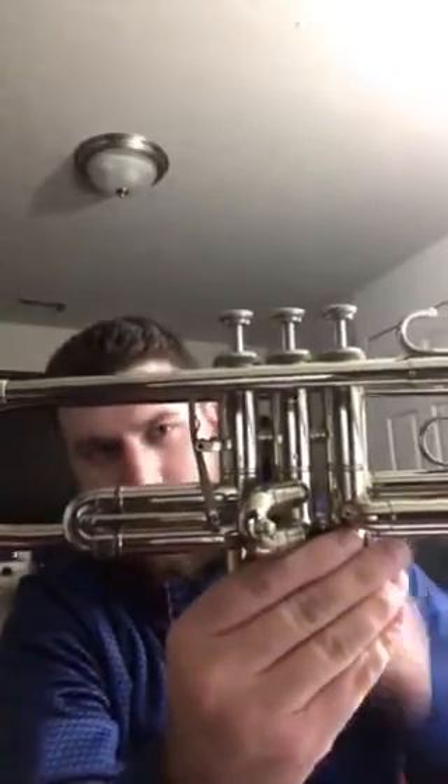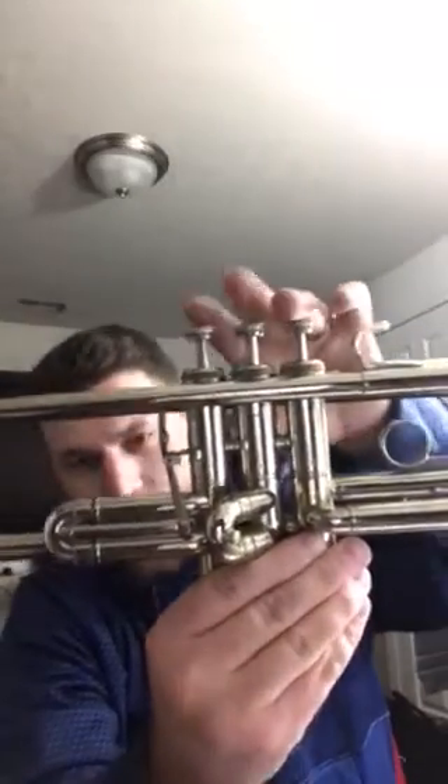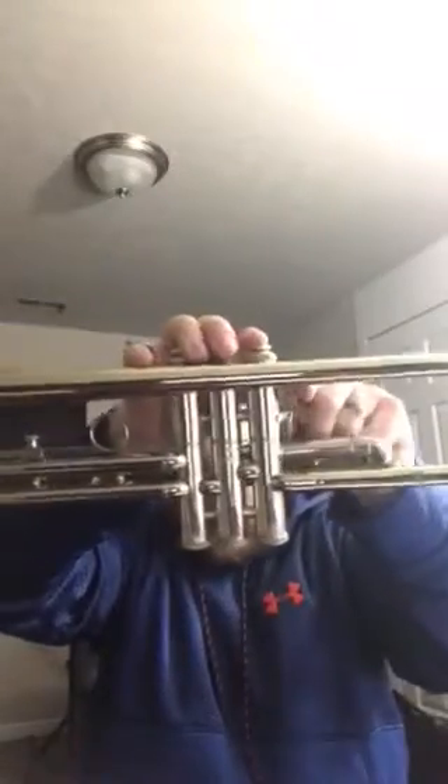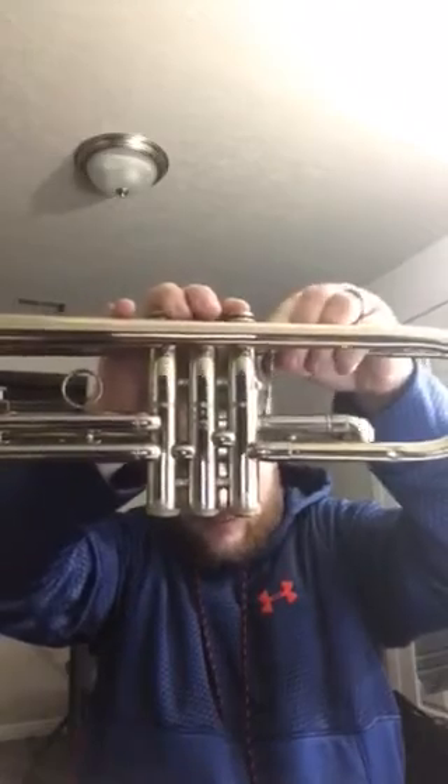Back when that was a thing. So here's the trumpet. What I really like about this is the first slide trigger — works great. Valves are in great condition. Look how quiet those are. Slides work awesome, as you can see. It's a little noisy because I'm tapping — it can be quieter if you need it to.